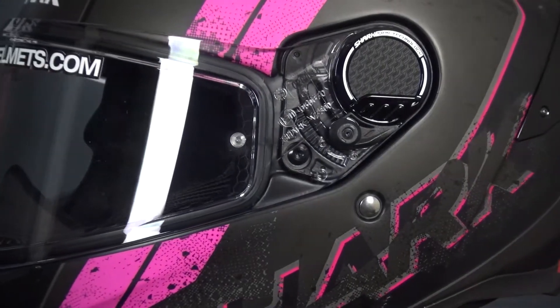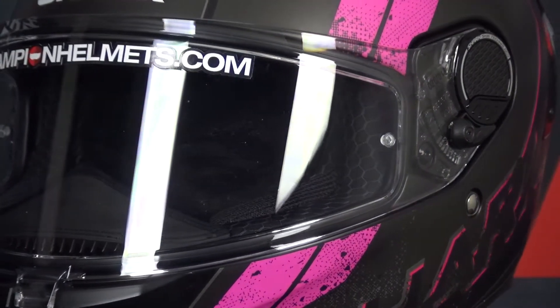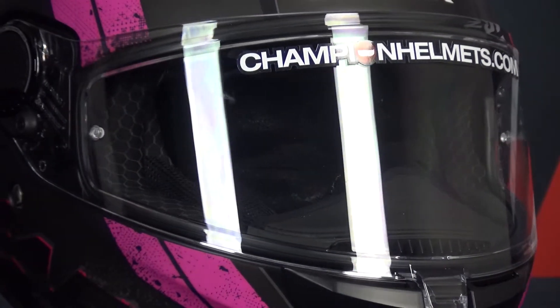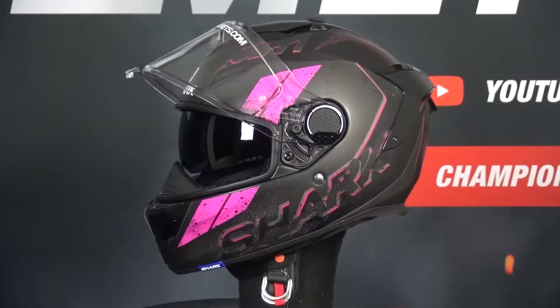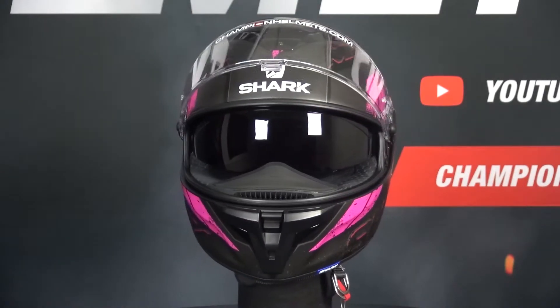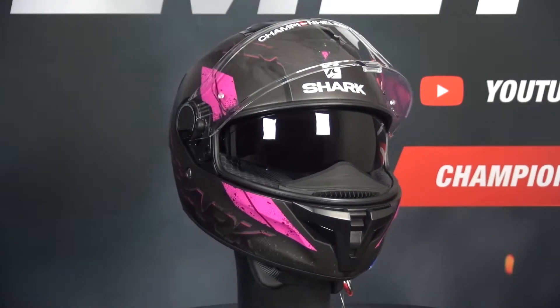The helmet's visor is Pinlock ready, done in the box, and should provide a good field of view. The visor features a new additional locking system to improve the visor's safety, which the Shark Spartan lacked, meaning that the two visors are not interchangeable. The helmet features an integrated sun visor operated with a slider on the top of the helmet.